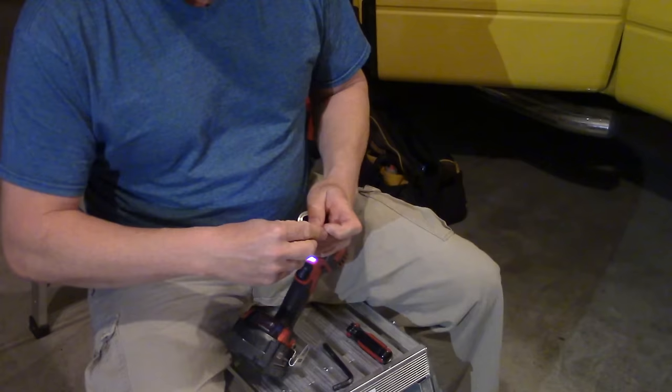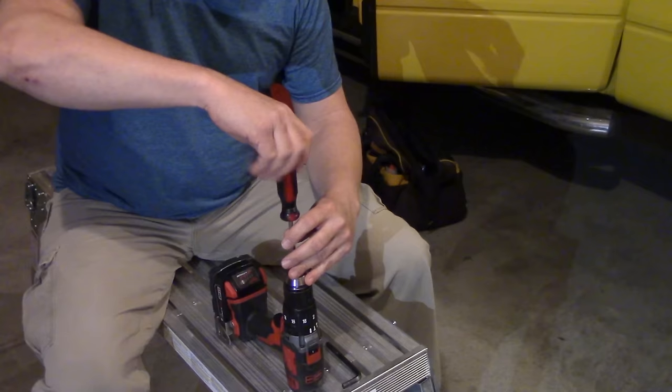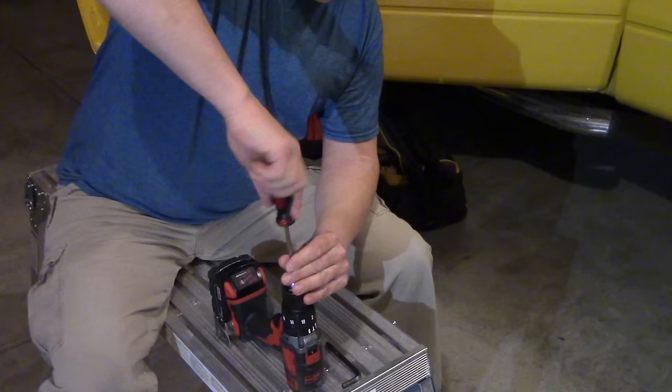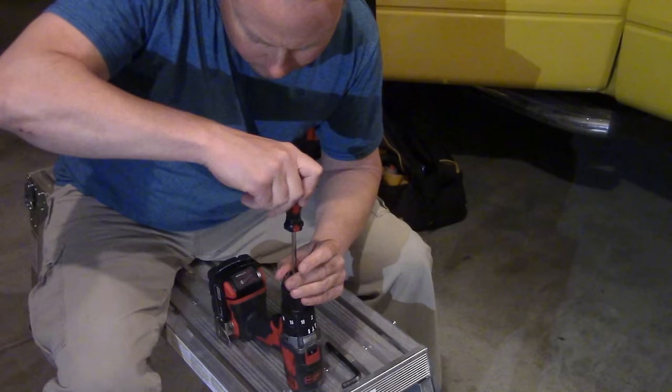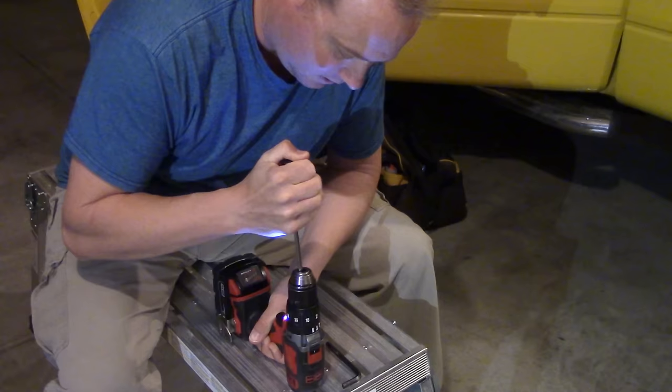We're going to drop the screw in and start it back with my hand. Remember — left-hand thread, so it's opposite. It's going to go counter-clockwise to go in. And then we're going to line ourselves up with the drill and get our hands in there and hold it down tight.